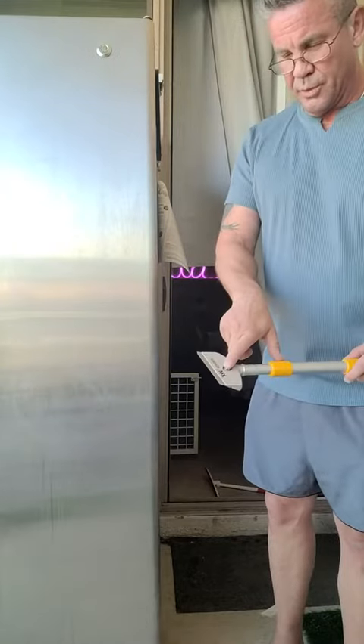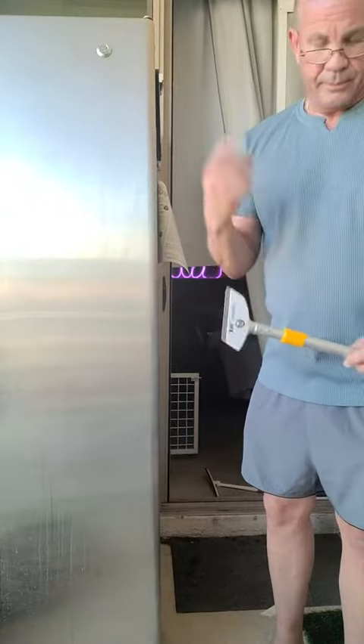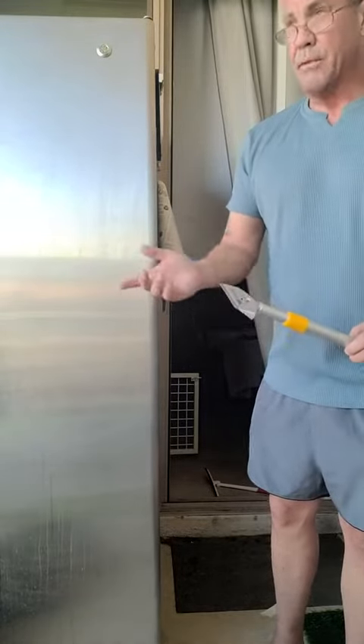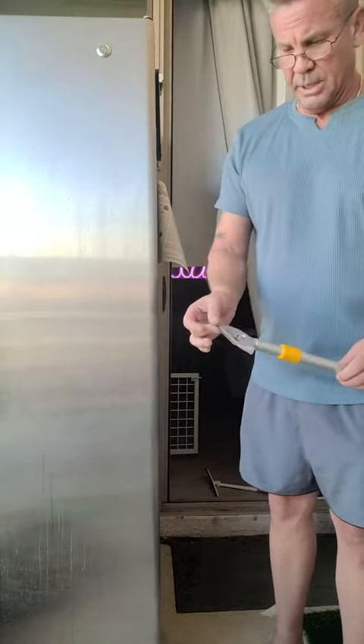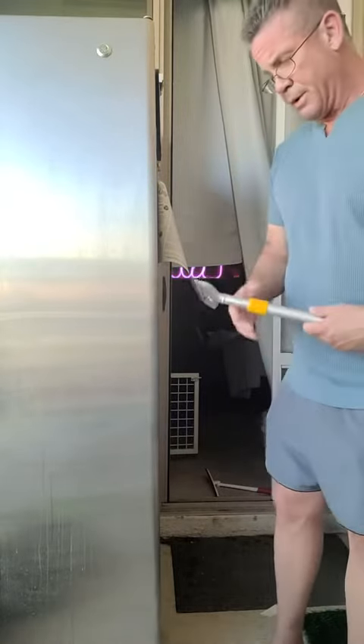Just unscrew this screw and the blade will pop out. Put the new one in — I think they give you ten blades with this as well. Put it back in, screw it down, and you're good to go.